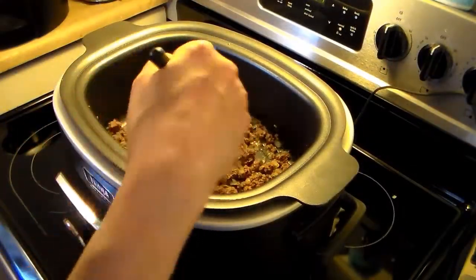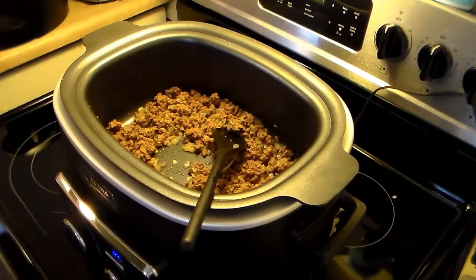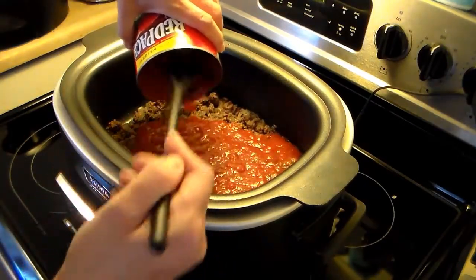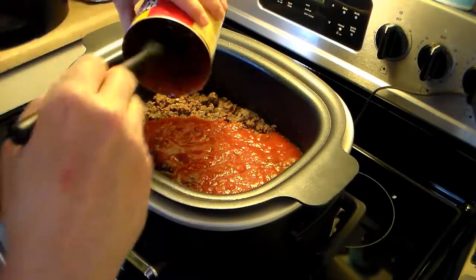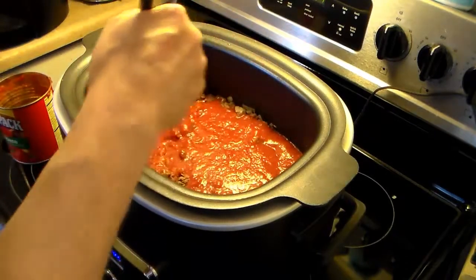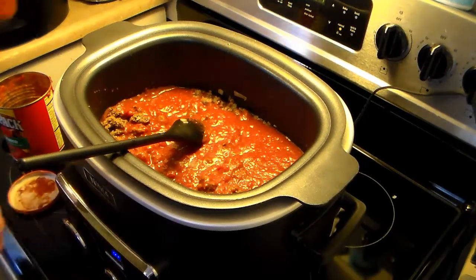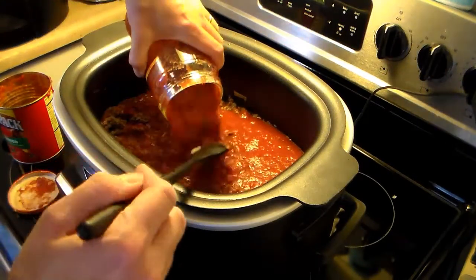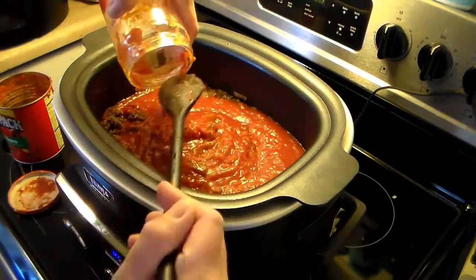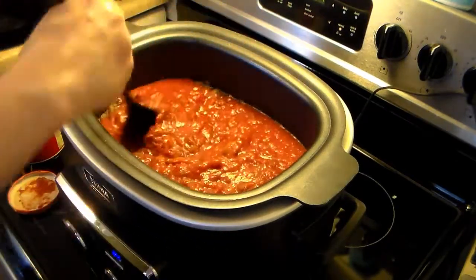My hamburger and onions are done frying — burger's browned, onions are translucent. Now I'm going to add in a 28-ounce can of crushed tomatoes. I have this still set on stovetop high to warm up the pureed tomatoes and everything else going in here. I'm also adding in a 24-ounce jar of chunky salsa — medium heat. You can go hot or mild depending on your preference. I'm going with medium because I don't want the kids complaining about it being too hot.